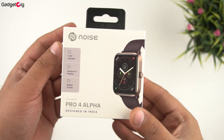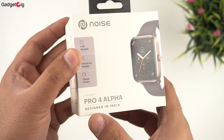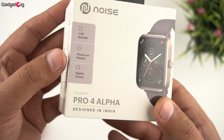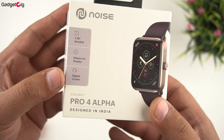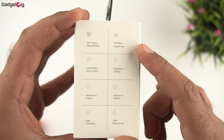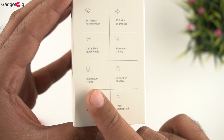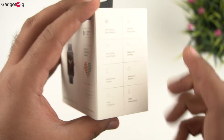Here is the box of the Colorfit Pro 4 Alpha. On the front we have a picture of the smartwatch along with its name. On the side of the box we have key features: a 1.78-inch AMOLED display with always-on display support, a digital crown, 24-hour heart rate monitoring, 500 nits brightness, calls and SMS quick reply, Bluetooth calling, aluminium frame, fast charging, and IP68 waterproofing.